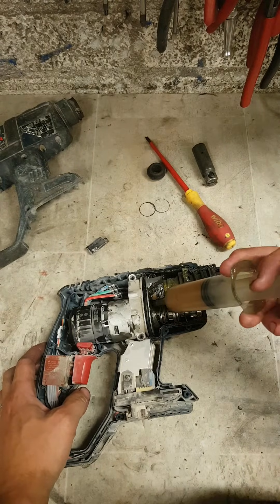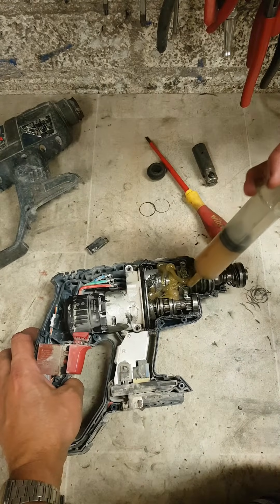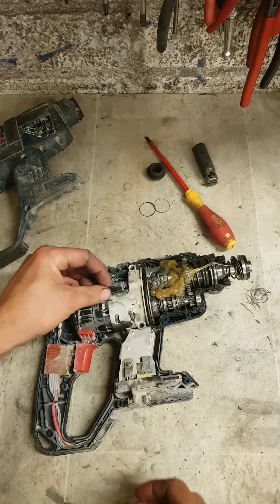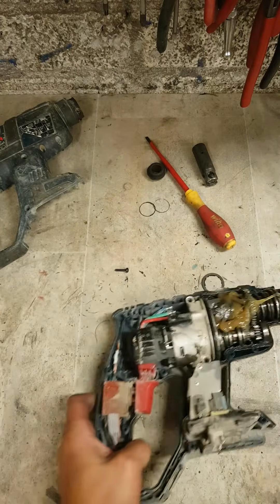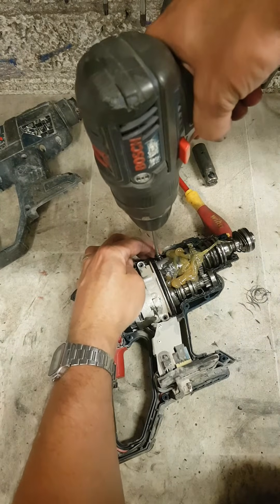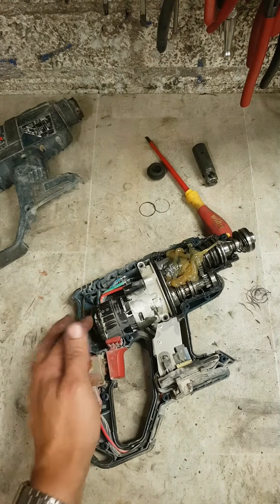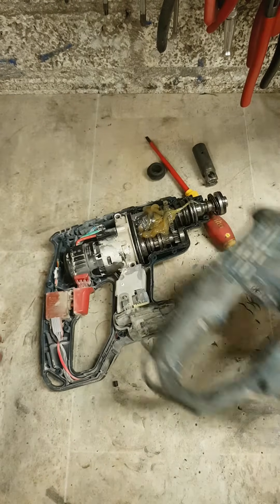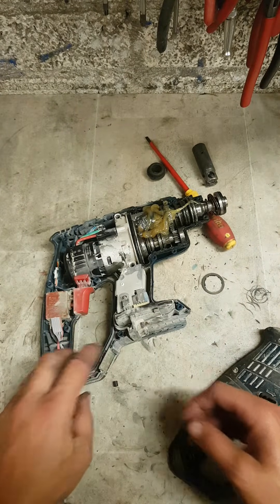Just for good measure, good job of extra grease. Don't forget the nameplate - that's your serial number and type number and everything on it.